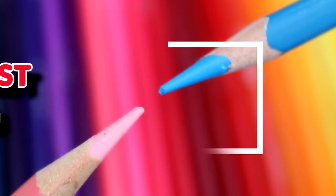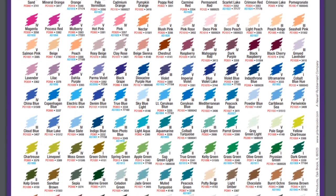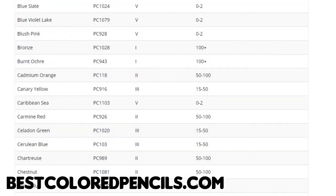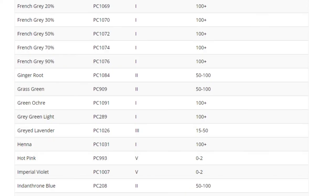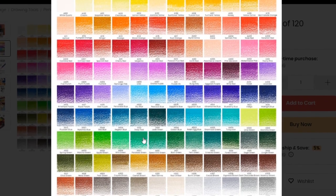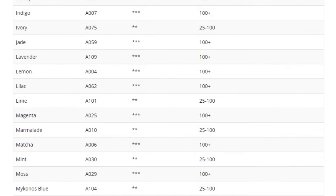Now let's look at the Lightfast rating. I have the Lightfast rating charts for both the Prismacolor and Arteza pencils. From what I've read, the Arteza pencils are considerably better in terms of their overall Lightfast rating, meaning more of the Arteza pencils will last longer in natural museum lighting conditions than the Prismacolor pencils. That is quite shocking to me, especially given the price point — the Arteza pencils are much cheaper, yet their overall Lightfast rating is better than Prismacolors.